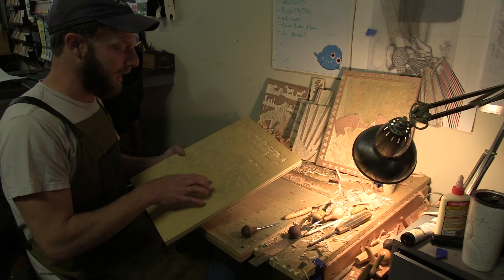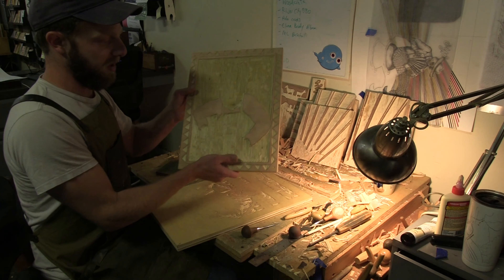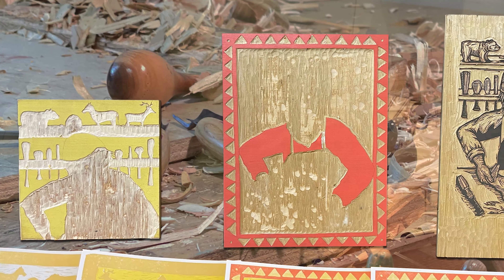I went back to school in Philadelphia at the University of the Arts, where I studied printmaking, letterpress printing, commercial printing, and book binding.